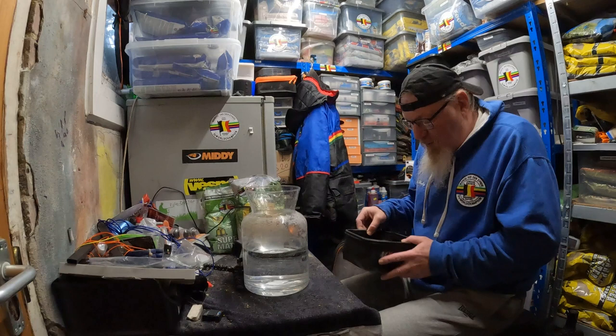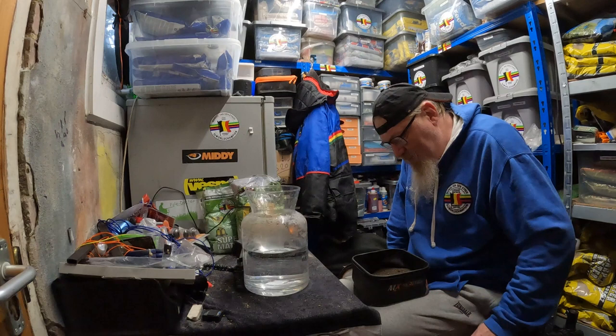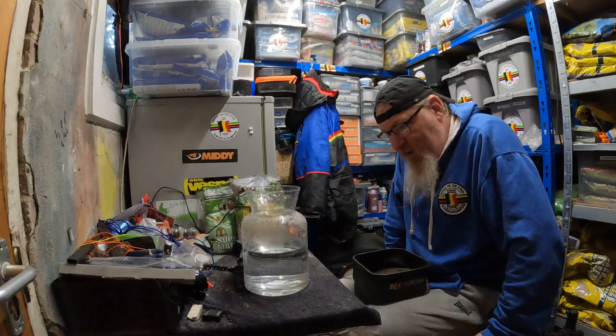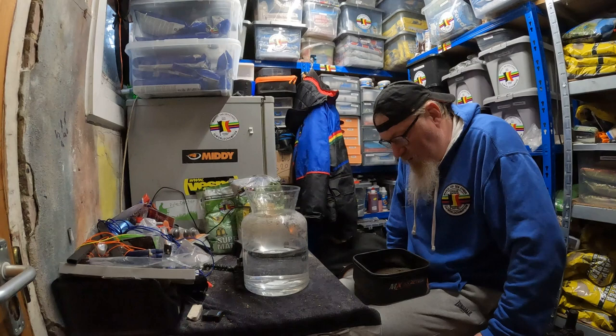I mixed it up about an hour ago, like I normally would during a match. I've mixed it kind of dry-ish. What I did was wet it first about an hour ago, left it for 20 minutes, put a bit more water in, left it for another 20 minutes, then added a bit more. It's all riddled off and ready to go.